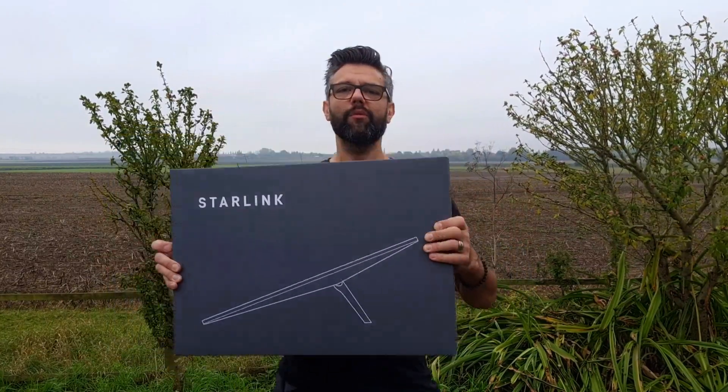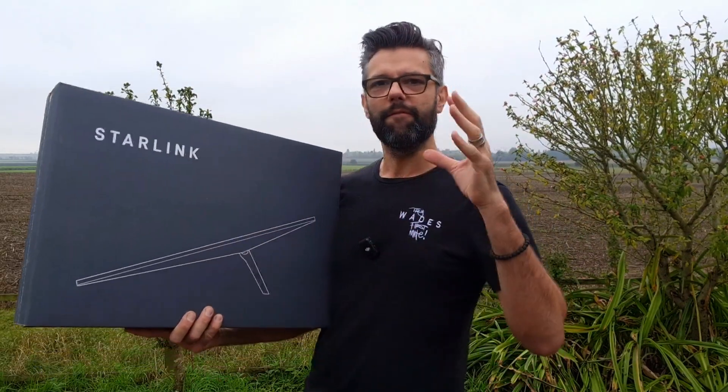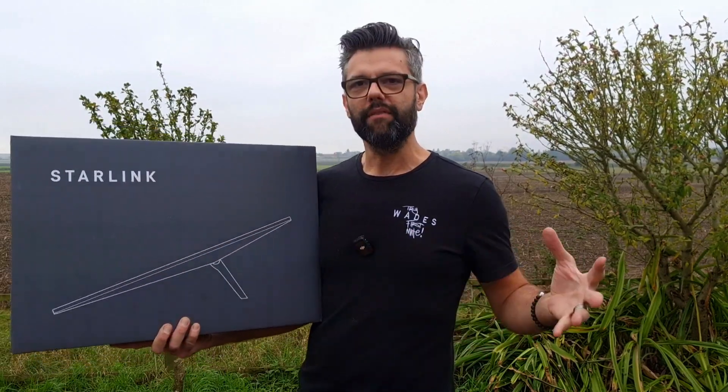What is Starlink? This is a new product we've got in the shop, and you can actually get this from any Euronics dealer up and down the country. What it does is get you fiber speed broadband through the satellite — this is actually a satellite receiver, and there's a router in there which will give us Wi-Fi.